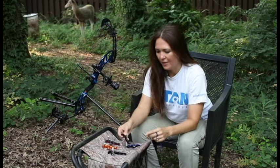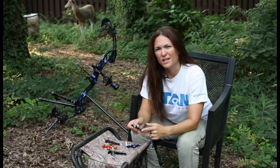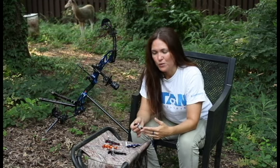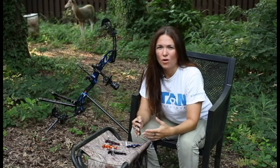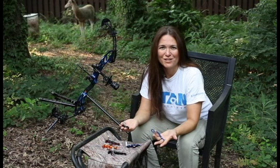Another great feature about the buttons and hinges that Stan makes is that they are adjustable with an Allen key — super easy. You can change the sensitivity of your trigger, the speed, and the travel, all with just one Allen key. Just a turn right or left.